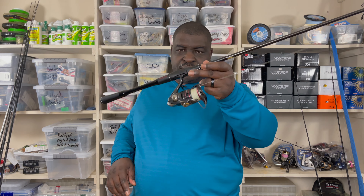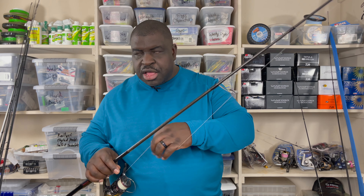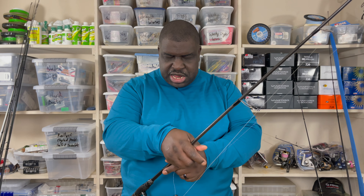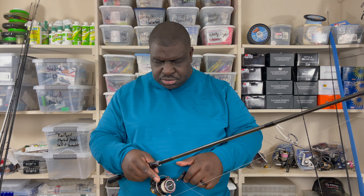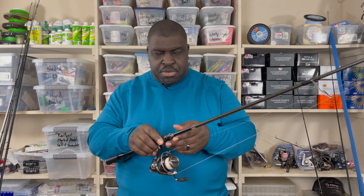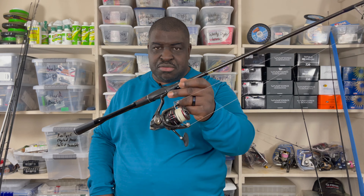Now the Shimano Jackal Poison Adrena — this is the top of the line for Shimano's rod lineup. What does this rod excel in? This rod excels at being the best all-around rod of all these rods. I'll go out on a limb and say: I personally believe the Shimano Jackal Poison Adrena is the best all-around rod made on the market. I do not think there is a better rod made. And you all know I've got a lot of rods.